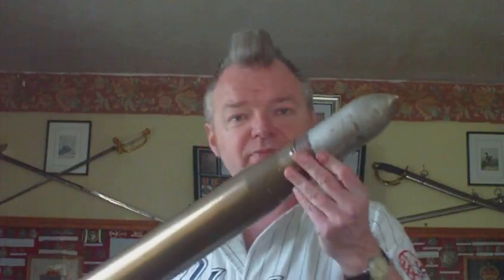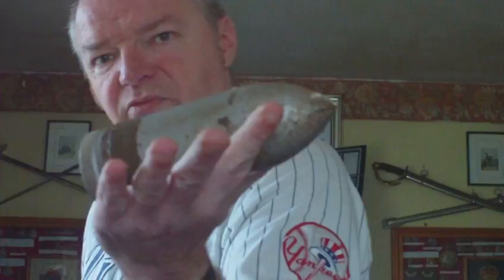Hello, and another YouTube request. I've been asked to show a British six-pounder 7-hundredweight anti-tank gun round — solid shot, head stamped AP 7 CWT six-pounder, 1940-something. The head has a copper drive band — solid shot, really nice piece of kit.